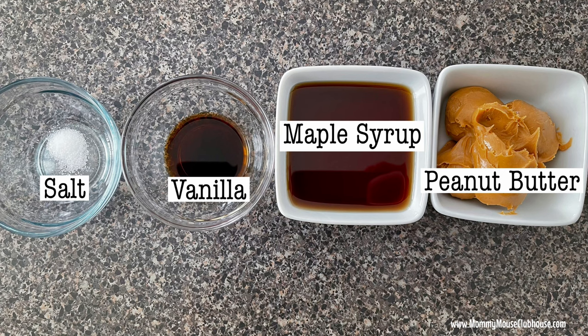Here are the ingredients you'll need for the peanut butter syrup: three-fourths cup of maple syrup, one-fourth cup of creamy peanut butter, and one teaspoon of vanilla extract.